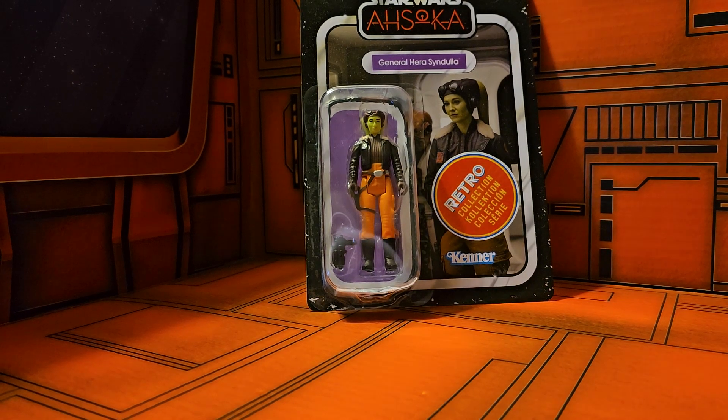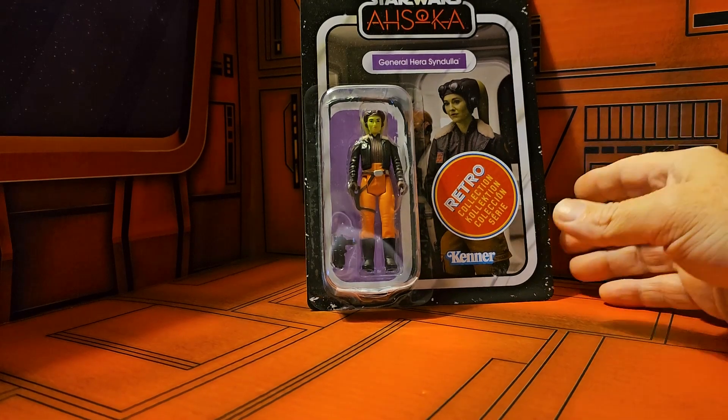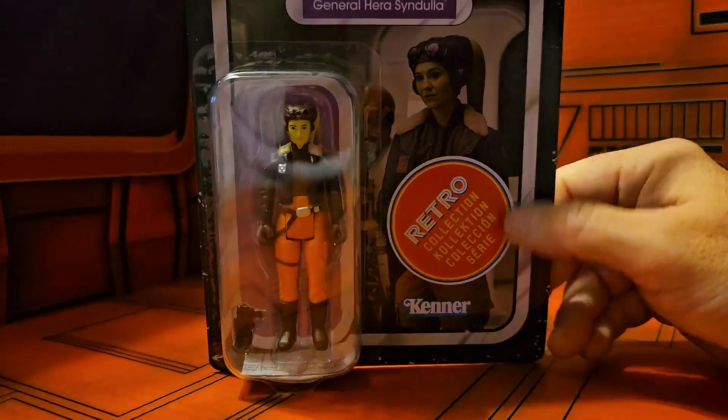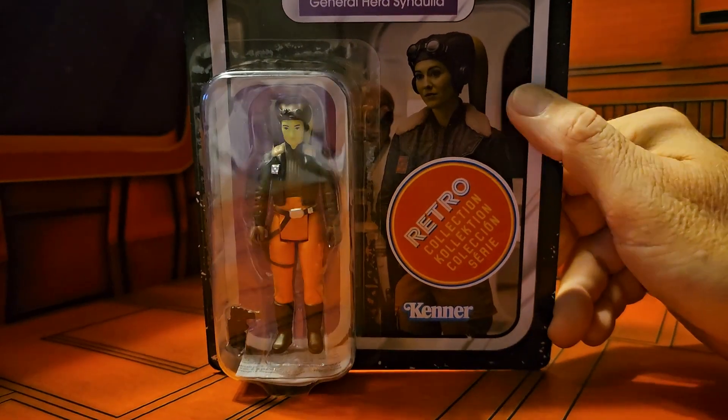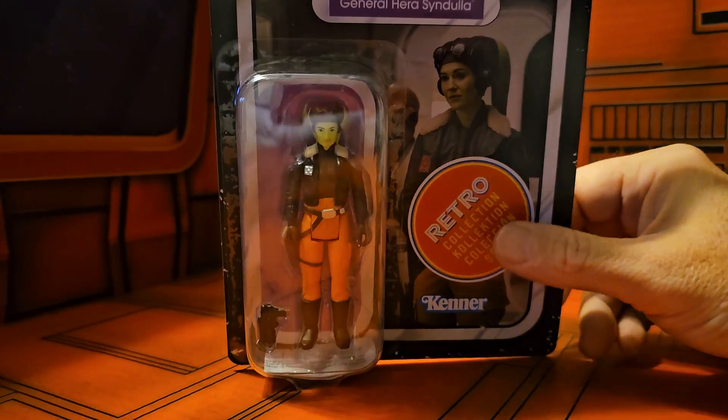Hey fellow collectors, today we're going to be taking a look at Star Wars Ahsoka from the retro collection — General Hera Syndulla from Kenner. Now this is a retro line so it's supposed to be simple, and we have the picture of Hera from the TV show, the Disney Plus show.